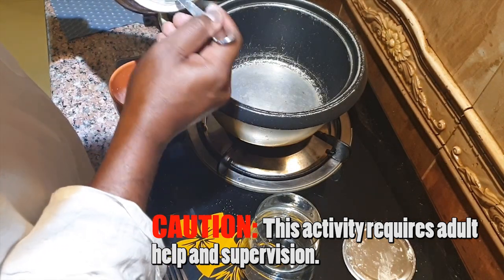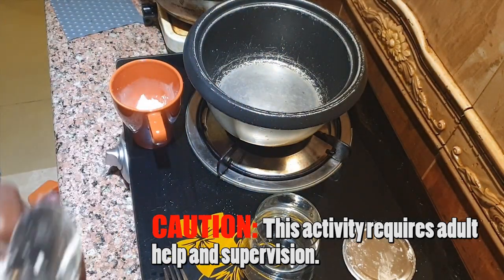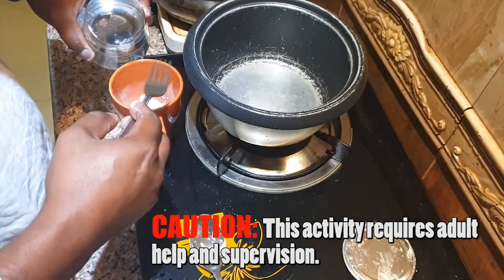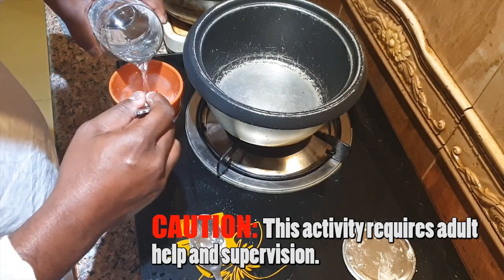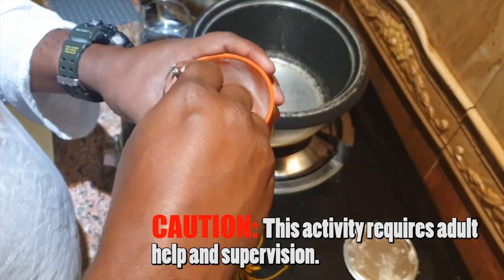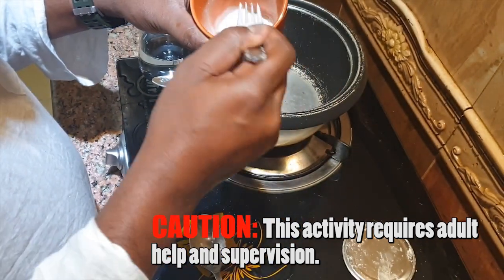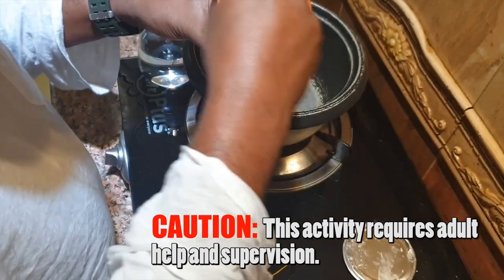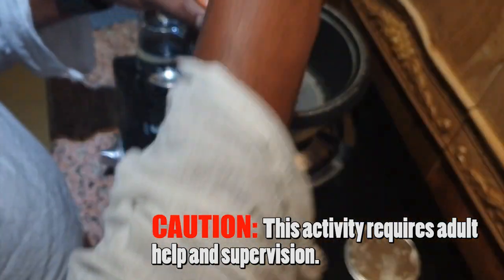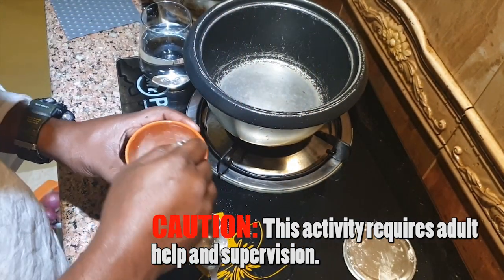I will take around two tablespoons of corn flour — I don't want to make too much, just enough for one project. I'll mix a little water in and stir it thoroughly. Right now it's the consistency of condensed milk.